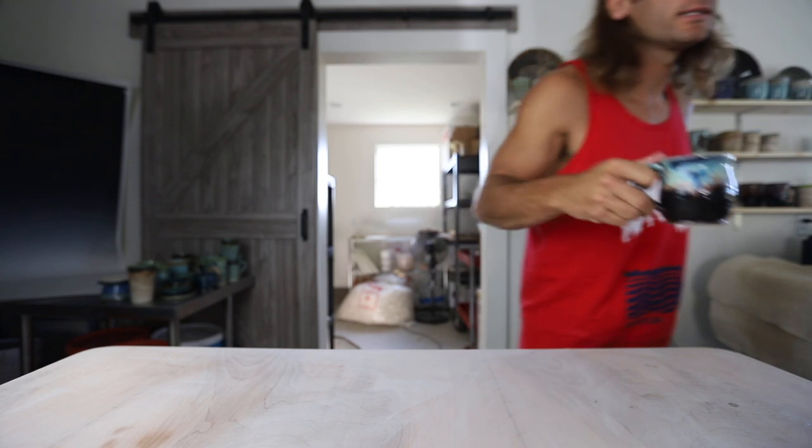What's up guys, welcome back to another pottery video. I'm John the Potter, so good to have you in the studio today.